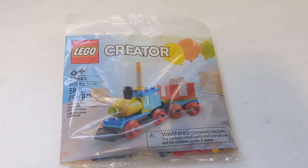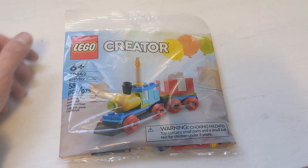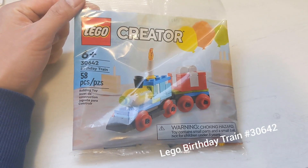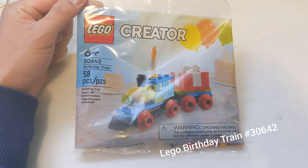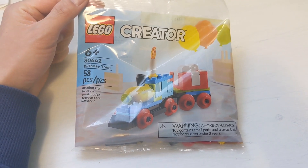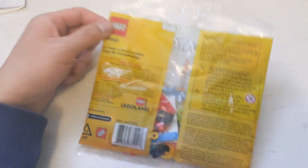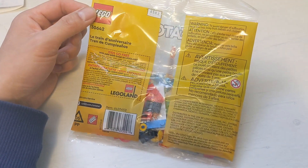Hey, welcome to my channel Gleobricks. Today I want to talk about this polybag creator 30642, it's called a Birthday Train. I picked it up from one of the local Toys R Us stores — pretty cool.